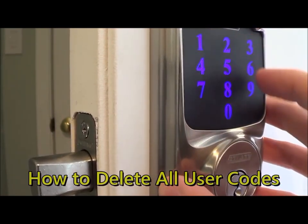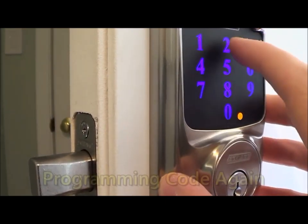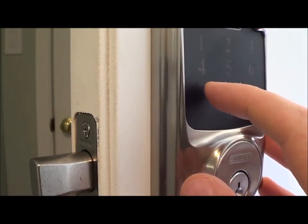To delete all your user codes, type in your programming code, press number six, then type in your programming code again. Now all the other codes are invalid.